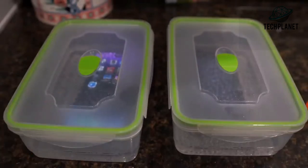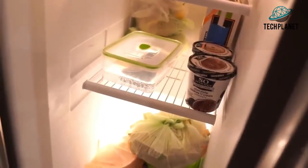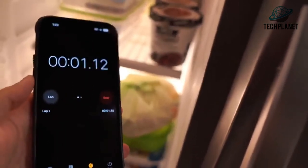Let me go ahead and open the icebox right here. The iPhone, as you can see with the dynamic island, is going into the freezer — right there. Let me get the camera to focus. Now the S22 — it's in there too. I'm going to close the icebox, and basically just let them sit overnight.